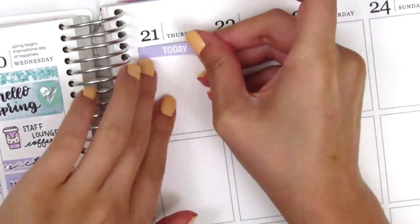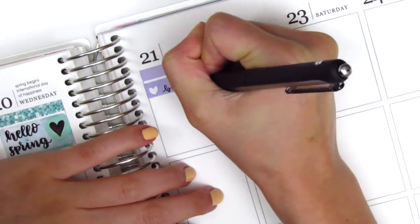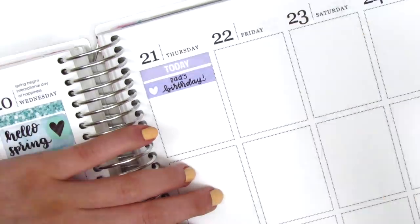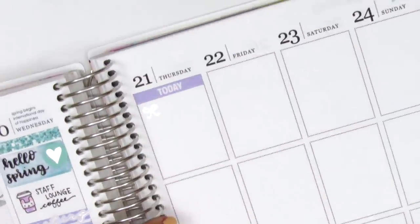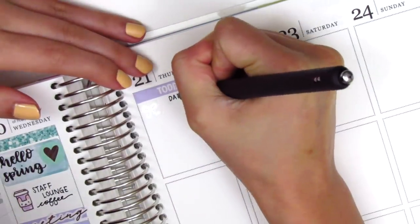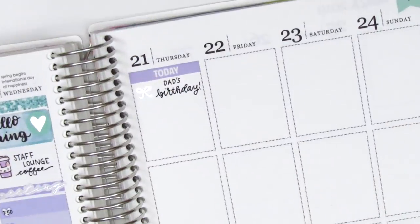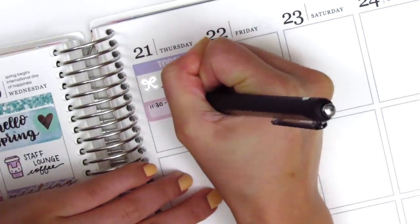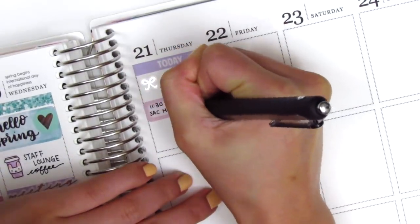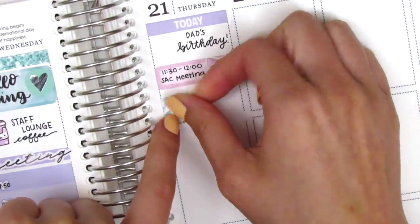Moving to Thursday, I first put down a today header at the top. I cut up another heart from the heart checklist to mark that it was my dad's birthday, but I didn't really like how that looked — it felt really squished — so I decided to write it on my planner instead and pulled in another silver bow from Planning Like a Pro. To mark a meeting, I used a quarter box with a bow paperclip sticker from Sticky Fingers Co. I've been loving those bow paperclip stickers — they're so cute and small and fit perfectly in those spaces.